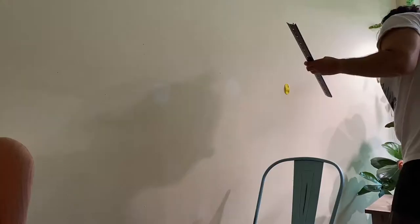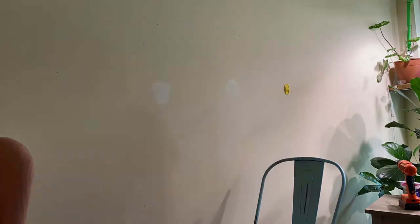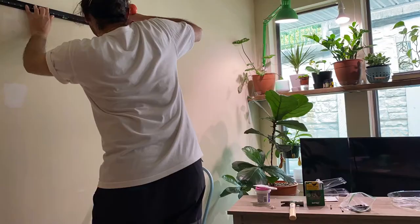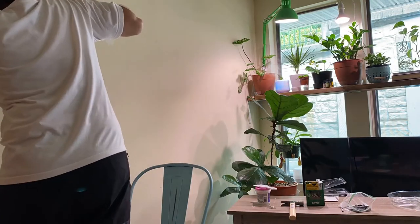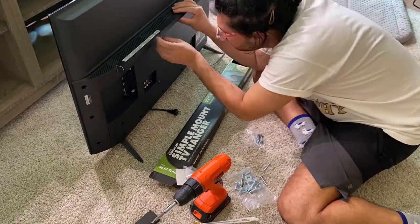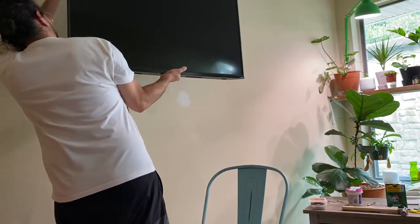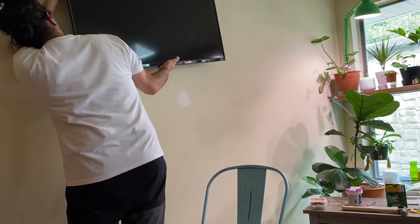I used three-inch screws to mount the bracket on the wall and drilled some pilot holes so the screws would go straight into the studs — I wanted it to be secured and it made it easier for the screws to go in. It took me less than 20 minutes to put it all together. This wall mount was so user-friendly, totally affordable — less than $35 — and it's linked in my description box.